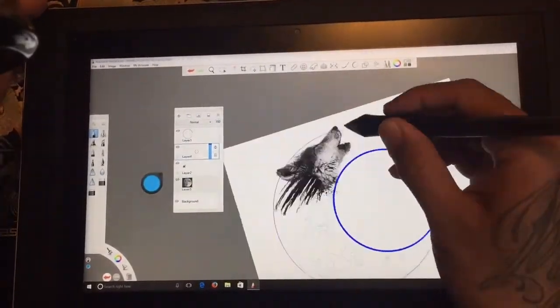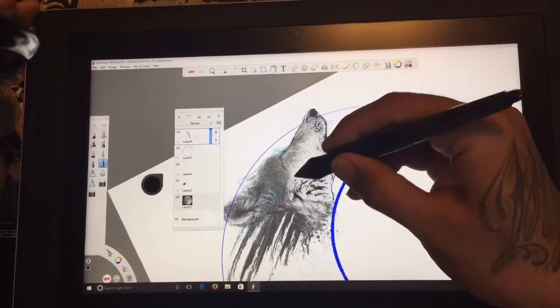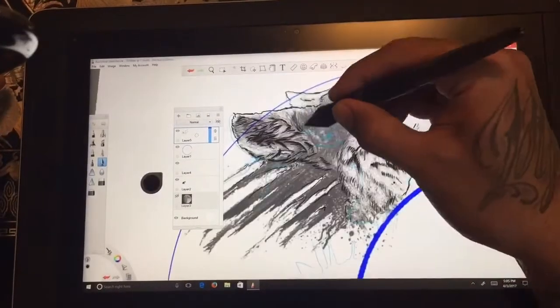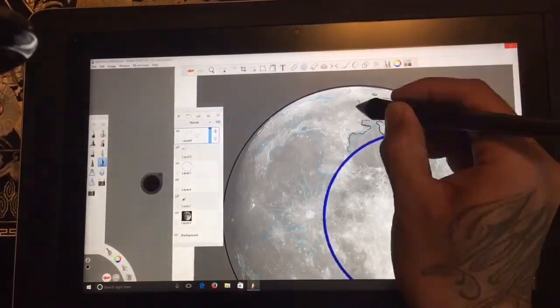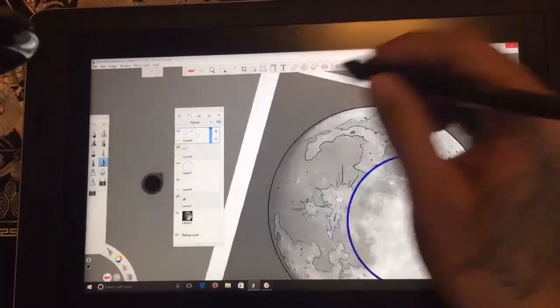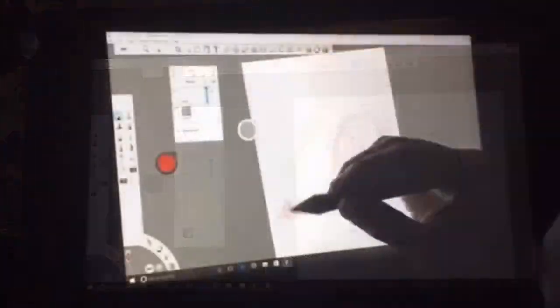Second, if you're an artist that likes to piece together certain elements to make a composition or a picture for a client, you can do that. Like here, I'm taking a picture of a wolf and a moon that a client wanted and merging them together. You can still have the line work on one side and your references on the other.